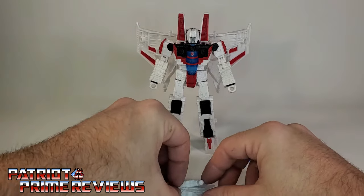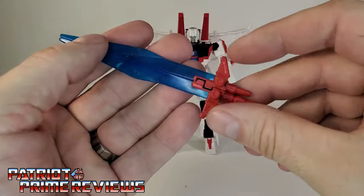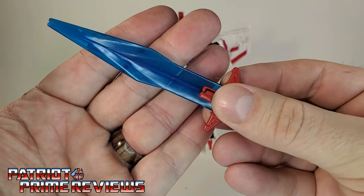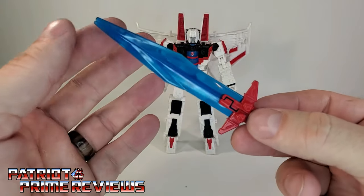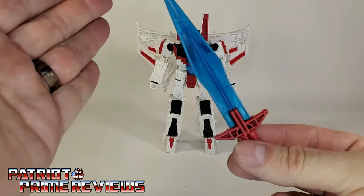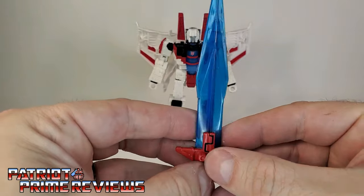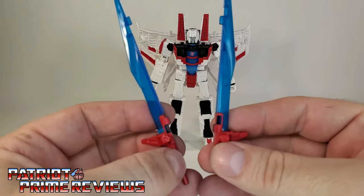Starscream also comes with these two Null Rays, done in a nice white. And then his extra accessory for the Shattered Glass line — this really cool sword. I love this thing. Done with a red handle and a translucent blade. I think this thing really pops. I know I always say I hate translucent plastic, but that's on my box — I love it when it's used for a weapon. And as an energy blade, this is really cool. I like how you can look right through and see Starscream behind the sword. That is awesome. Plus, this thing splits in two, so he can dual wield. How sick is that?